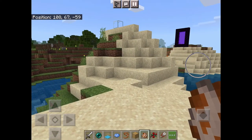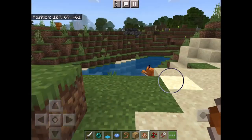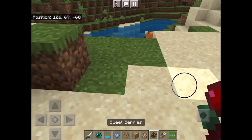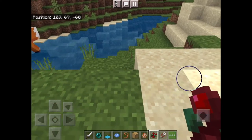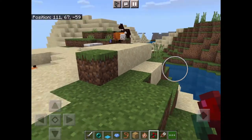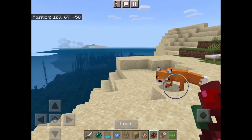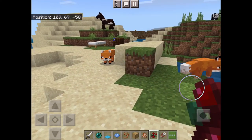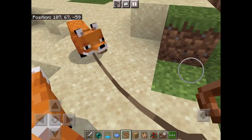Quick video on how to tame a fox. You need to find two foxes and you need a leash to catch them. They like sweet berries, so give them those when you've caught one.